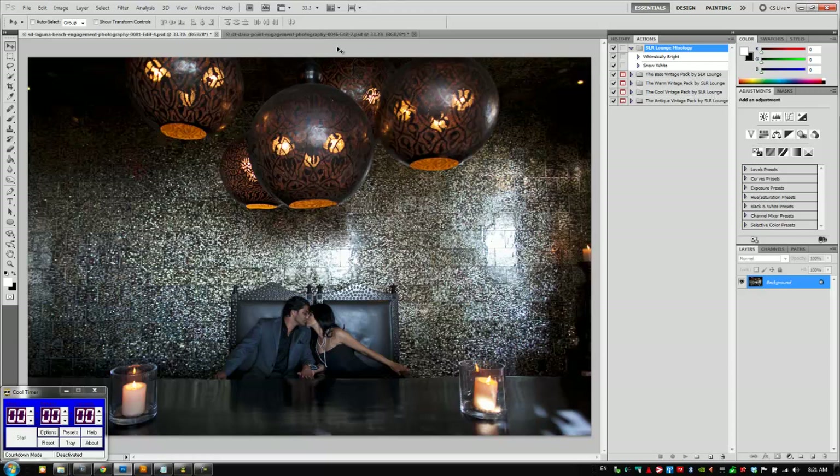For this image and action, I want to create a cool teal-orange look that you might see in a Hollywood movie — kind of teal in the shadows, orange in the highlights, and really high contrast and poppy. So let's do that.